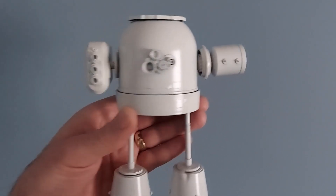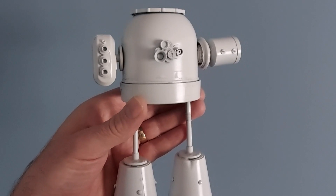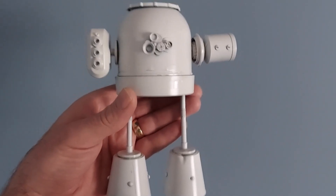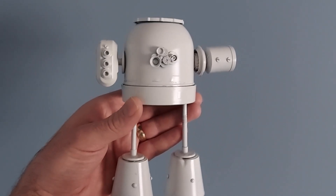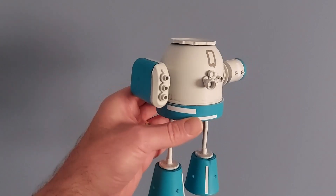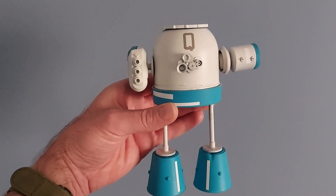I'm thinking red is a bit of a cliche, so I'm maybe thinking blue. Definitely not green, because he's going to have green lenses for his eyes. So red or blue — I don't know, I'll come back to it.